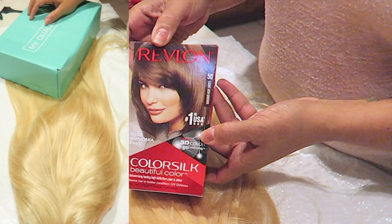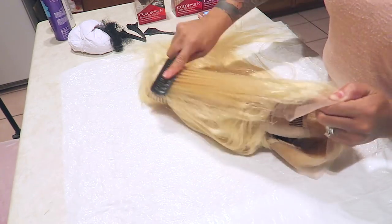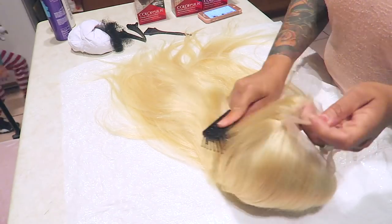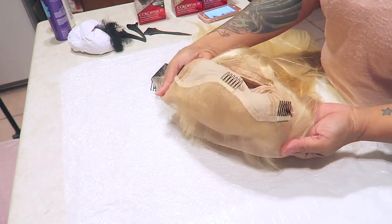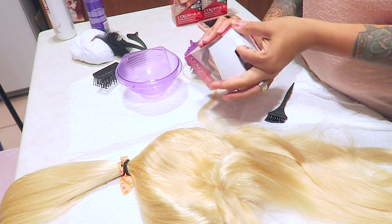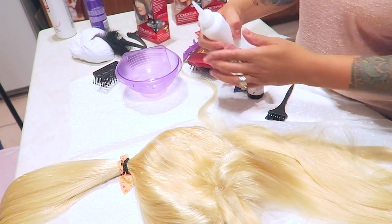I'm going to use Color Silk medium ash blonde or lightest ash blonde brown for the roots of the hair. The first thing I'm going to do is just brush through it so I can get out any tangles. The hair does have more of a yellowish goldilocks tone, and it has three combs in the top area.